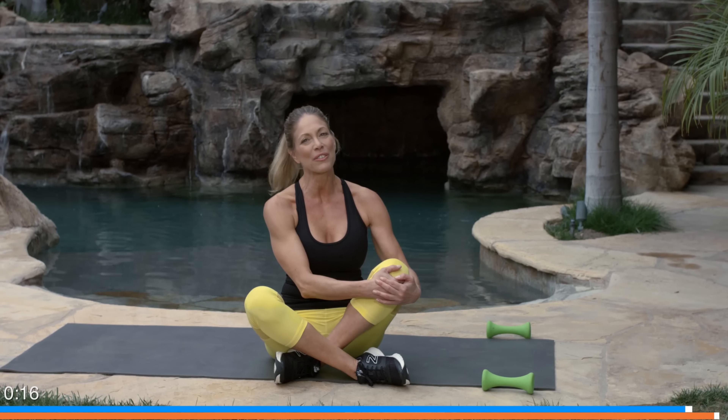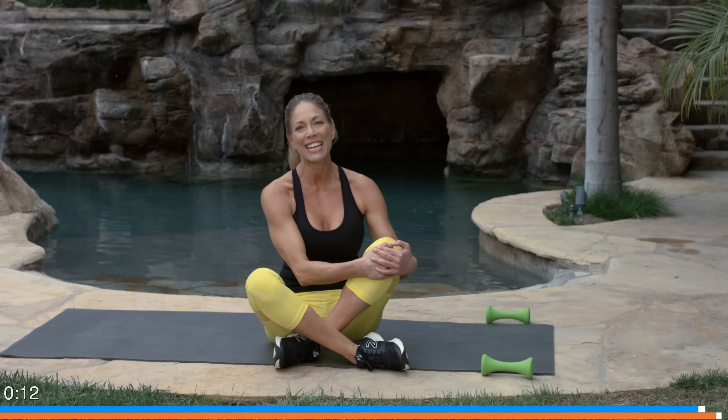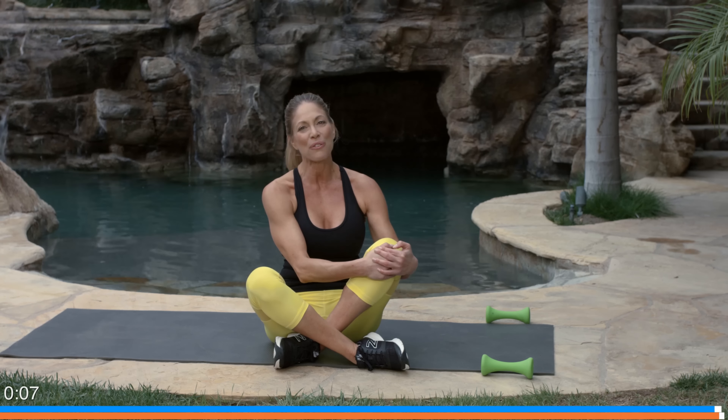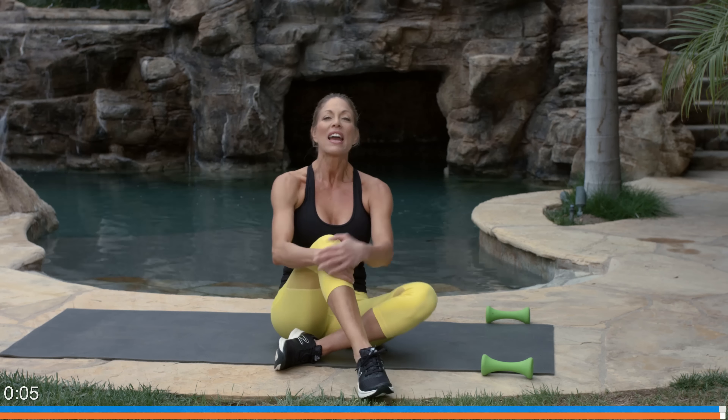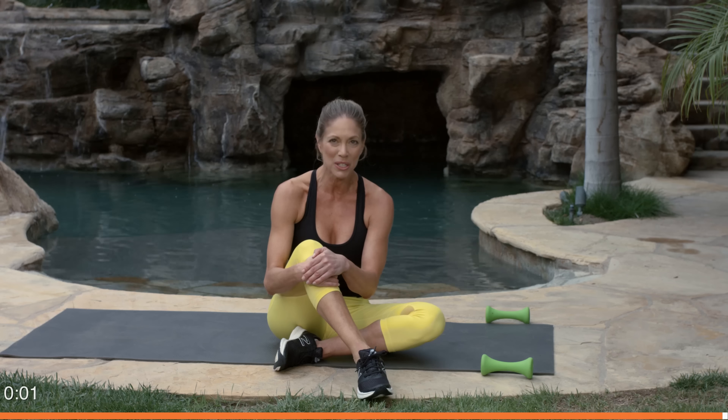I am so proud of you for going through these eight weeks with me. You've done two months of training, ten exercise programs. I hope you've done them a few times each and you're ready to move on. I'm really proud of you and I look forward to seeing you in future workouts. Until next time, I'm Jill Brown.